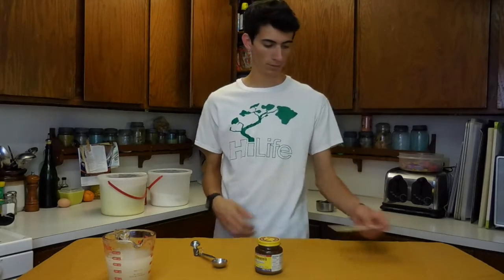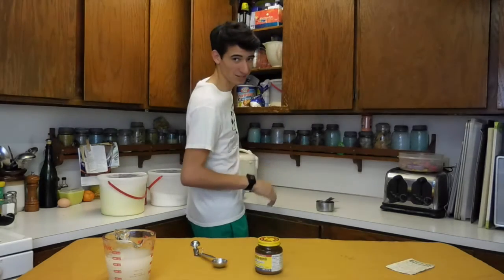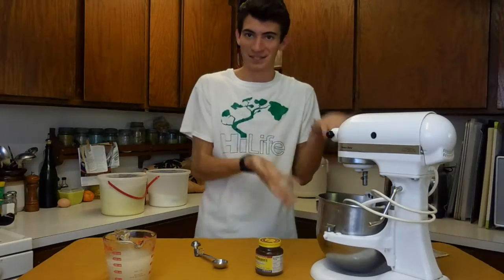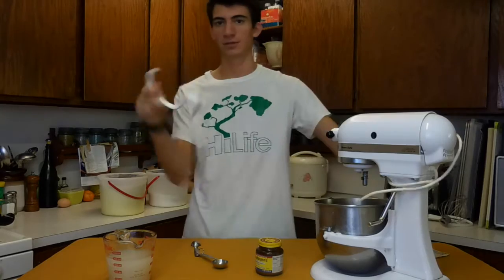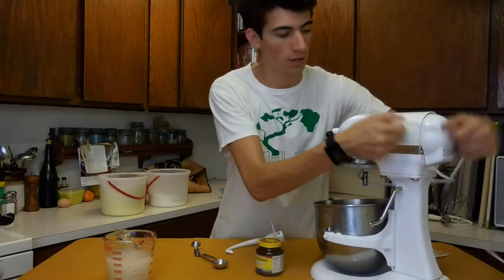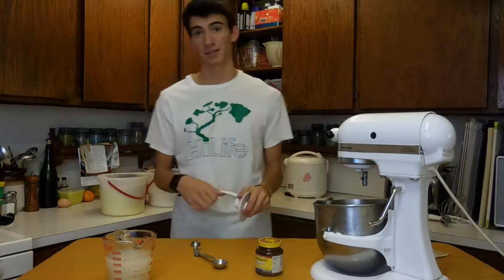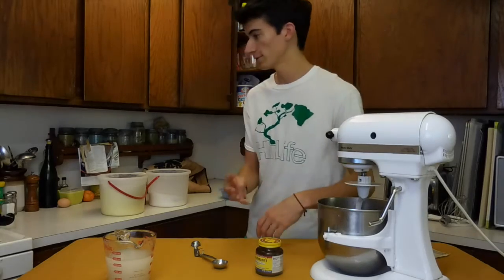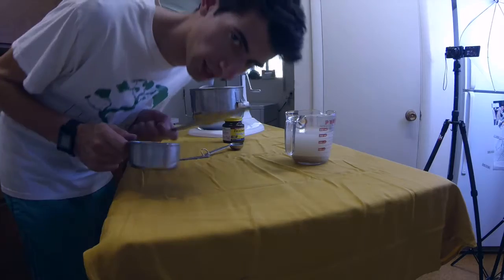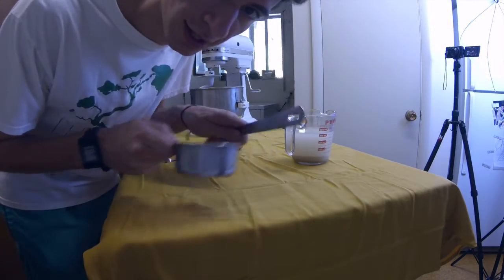Meanwhile you assemble the actual dough part — four cups of flour. What I'm using to mix is a KitchenAid. I'm using this shape of attachment for bread. You can also just use a bowl and a mixer, or just mix it yourself if you don't have one of these. The key to my recipes is I always get the precise amount, so I level up perfectly.